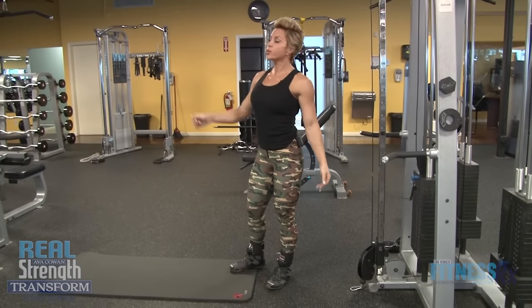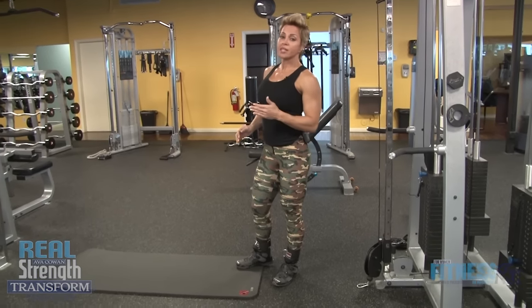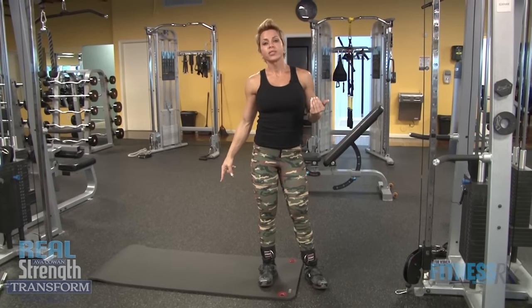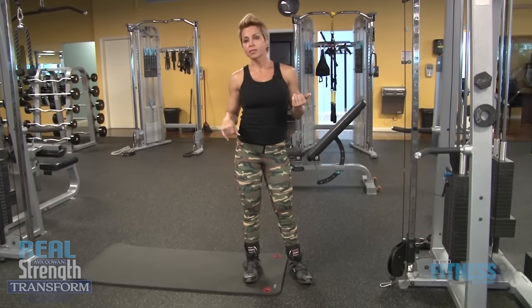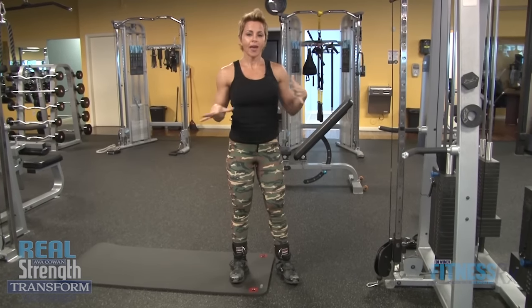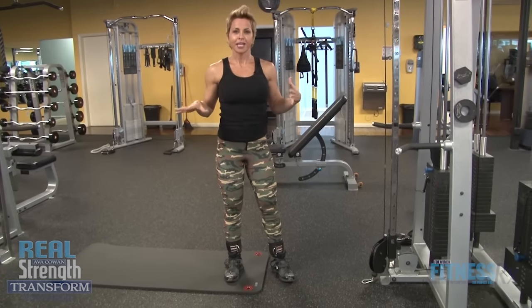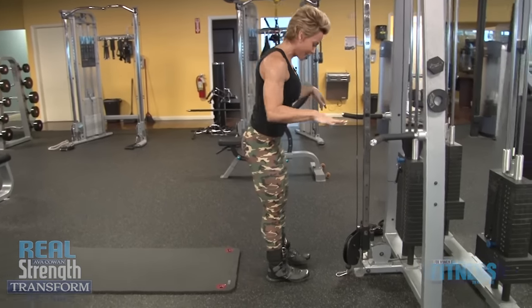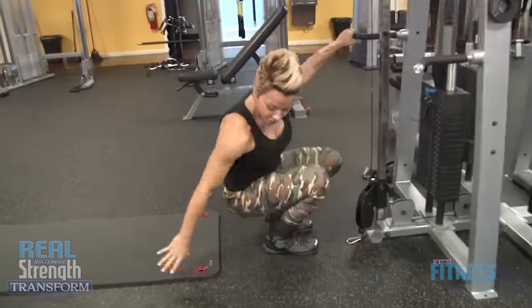I'm gonna move immediately into a rope pulldown for 10 to 12 reps — there's no rest in between. I have it set up here on the mat. I'm gonna drop right into flutter kicks and scissor kicks, and I'll explain as I go. I wanted to get all that out now, because it's hard to do the ab exercise and talk at the same time, so I wanted to get out as much info as possible.